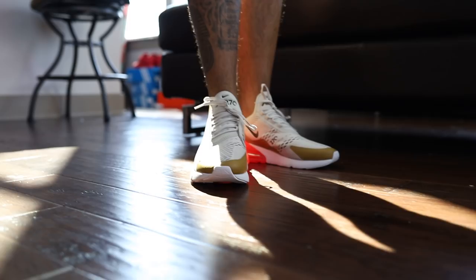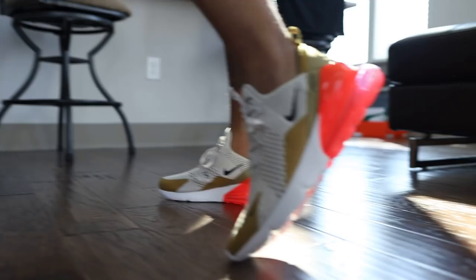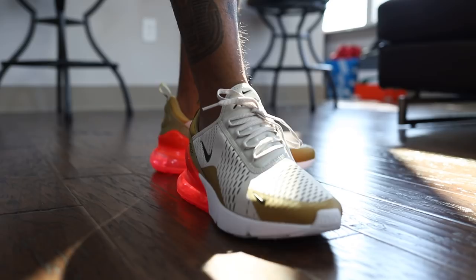They look even better on foot, Reed. I love these. I love these a lot, man. This pattern is dope with the Nike Air Max 270.